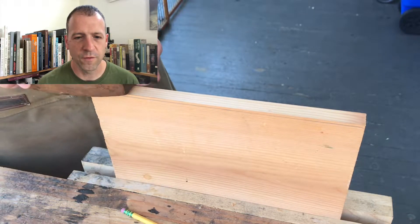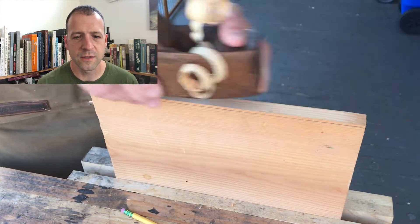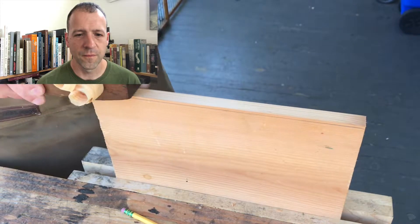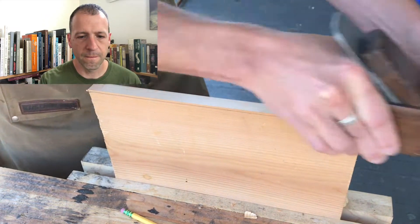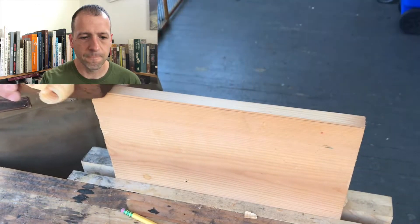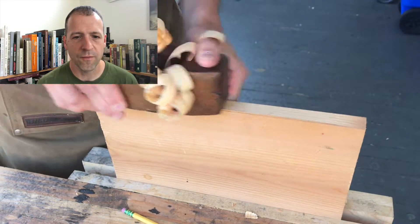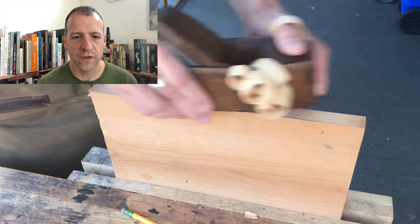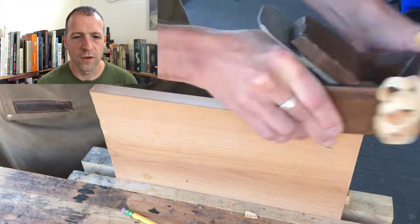Let's take a quarter inch off. And there we go — it's all off. Those shavings are super thick, super chunky.